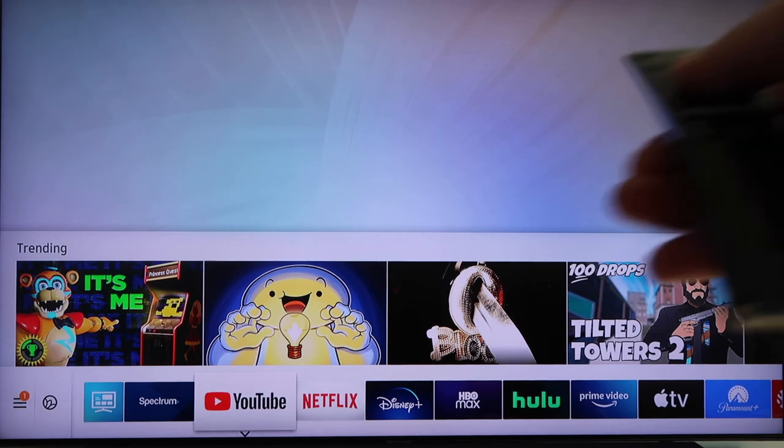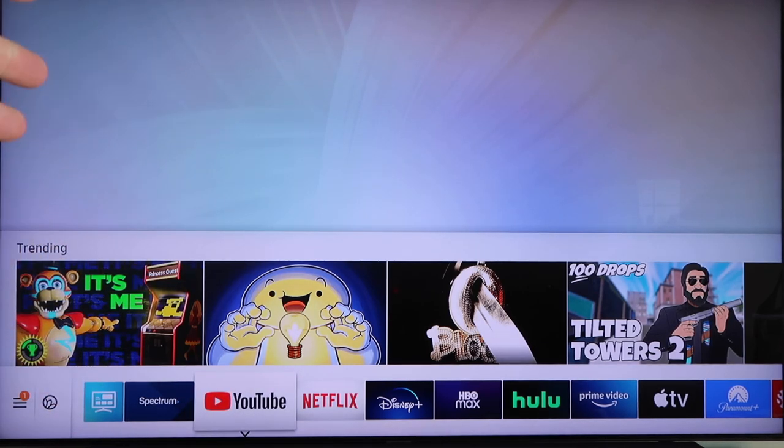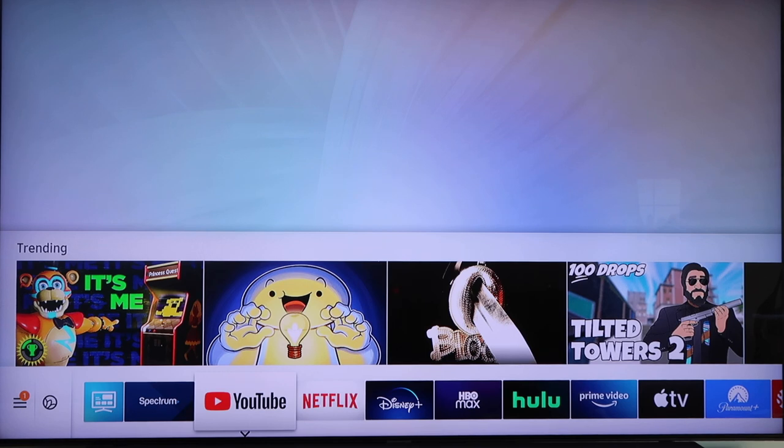The first thing that you want to do is grab your remote control and go down to the bottom menu here, or hit the menu button or the home button on your remote. Every remote is a little bit different and your menu may even look a little different. You see how mine's got white borders — yours may be a darker color, but Samsung TVs are all the same in the way the navigation and the menu looks.